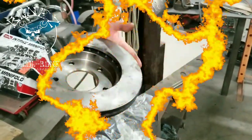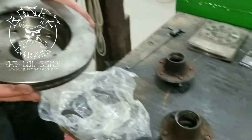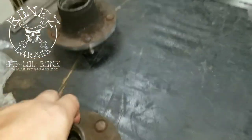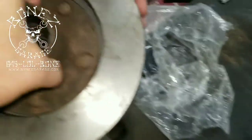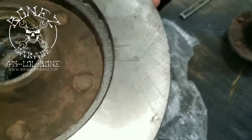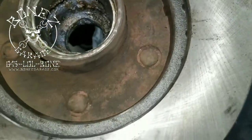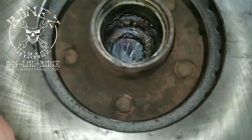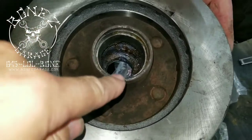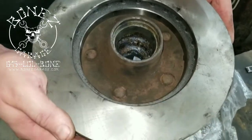Alrighty guys, talk to you in a few. Hey everybody, Bones here, Bones Garage, bringing the update. Now that we have the hubs cut, you can see how nice that edge is. Watch how nice they fit in — right in there. Look at how beautiful that gap is. Nice and tight, no movement in it. Everything is so nice. There you go — that's how you make a set of hubs fit a set of rotors that these hubs were never supposed to be on.